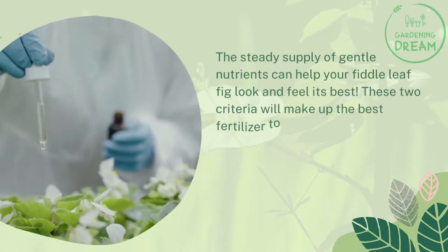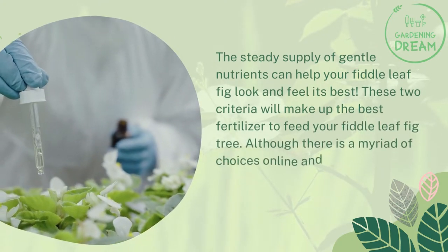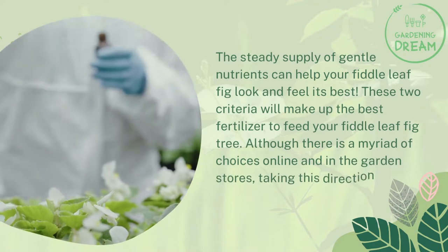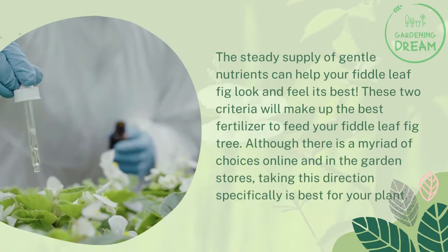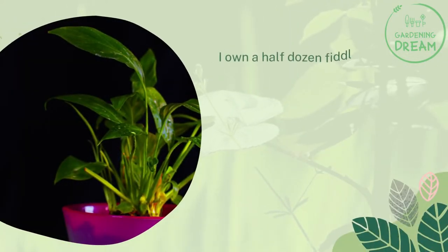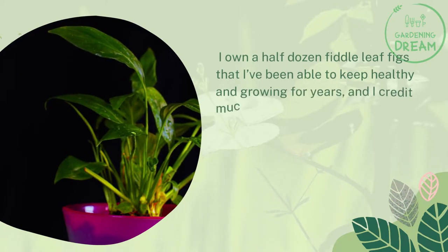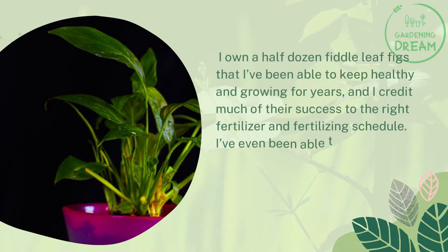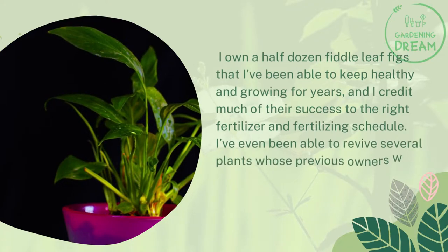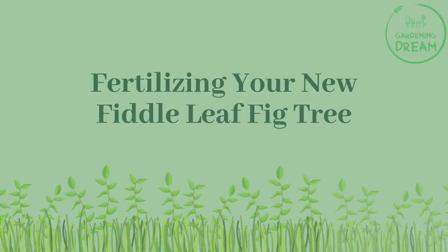These two criteria — liquid form and the right NPK ratio — make up the best fertilizer to feed your fiddle leaf fig tree. Although there are a myriad of choices online and in garden stores, taking this direction is best for your plant. I own half a dozen fiddle leaf figs that I've been able to keep healthy and growing for years, and I credit much of their success to the right fertilizer and fertilizing schedule. I've even been able to revive several plants whose previous owners were ready to give up on them, thanks to the perfect fertilizer.